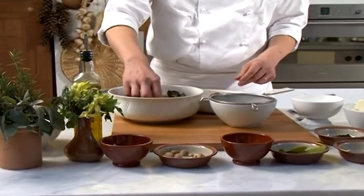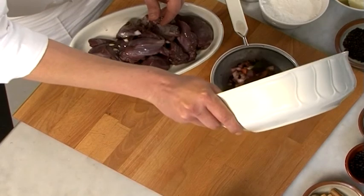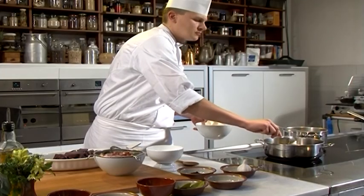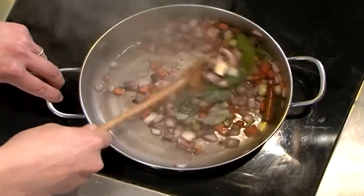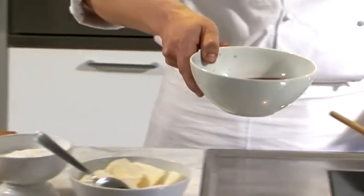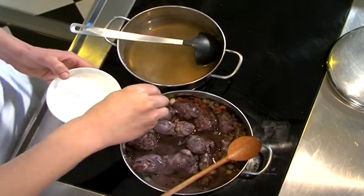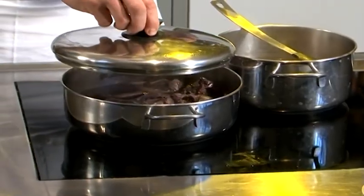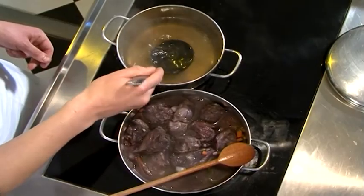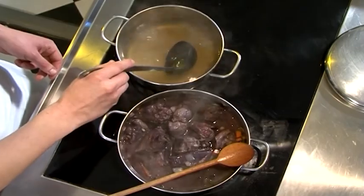Trascorse le 24 ore, scoliamo la lepre dalla marinata e filtriamo il vino. Mettiamo le verdure della marinata in una casseruola con del burro e facciamole dorare. Poi uniamo a rosolare i pezzi di lepre. Una volta soffritti, versiamo sopra tutto il vino e aggiustiamo di sale. Cuociamo con il recipiente coperto a fuoco lento e, non appena il vino sarà evaporato, allunghiamo l'intingolo con del brodo e portiamo a cottura completa.